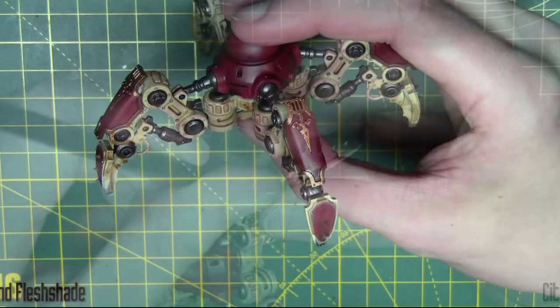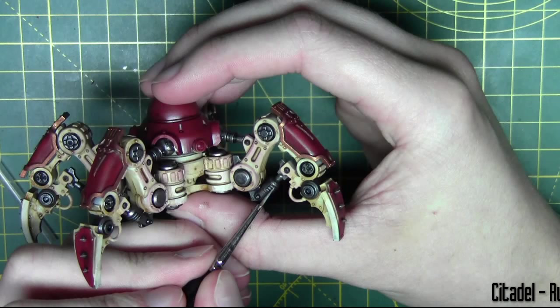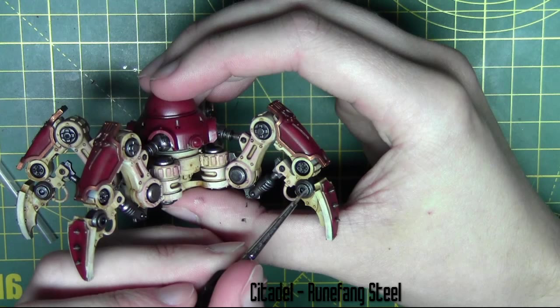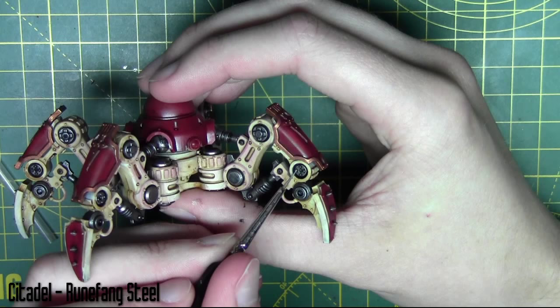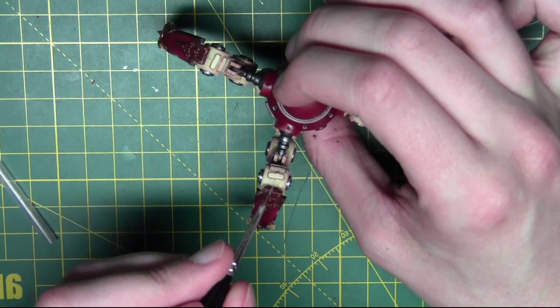The armor plates are dry brushed with Evil Sun Scarlet just to give those a little highlight. Next I'm edge highlighting the piston and metal areas with Runefang Steel from Citadel, and I go ahead and edge highlight all those decorative brass areas with the same Runefang Steel.